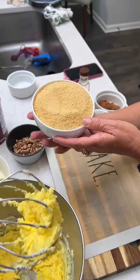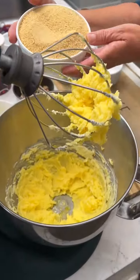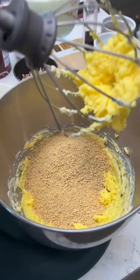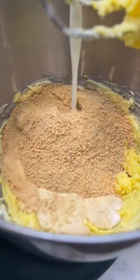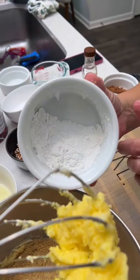Now we are going to add in some graham cracker crumbs — two cups. Cracker crumb cake. What do we got here? One cup of whole milk. Then you need three tablespoons of baking powder.